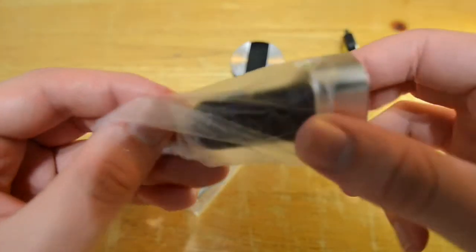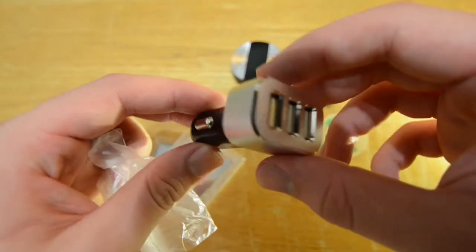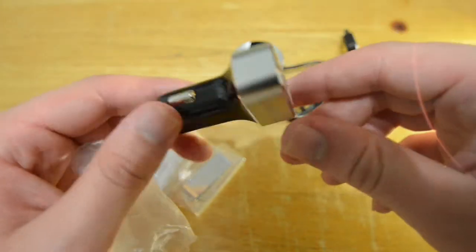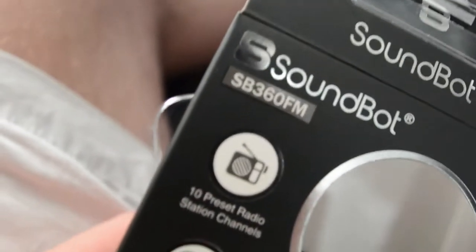This is the PowerBot PB510 3-port USB car charger. It connects to the cigarette lighter in your car and is able to charge up to three devices, all consistently at a high current. You can even have the passenger pick songs for you.